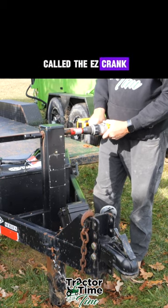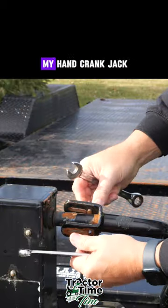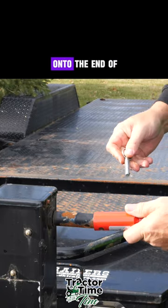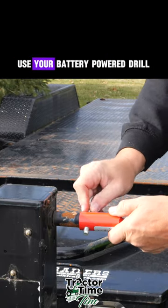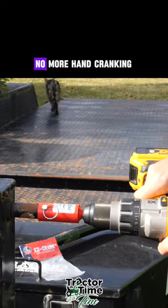Check it out. It's called the EZ-crank — EZ-crank.com. It's used to make my hand crank jack a power jack. Just slide it right on to the end of the jack, use your battery-powered drill, and you can raise and lower that jack. No more hand cranking.